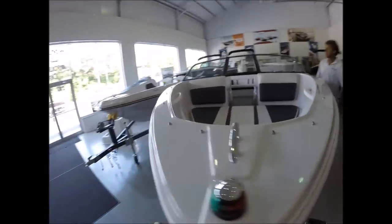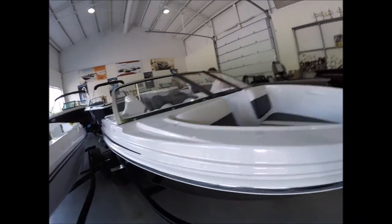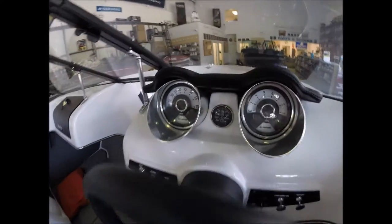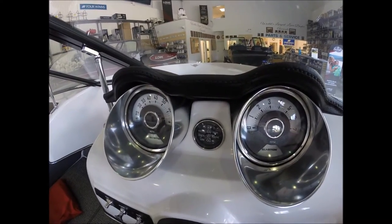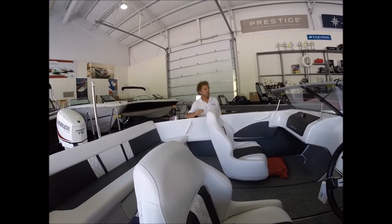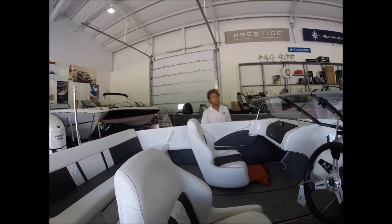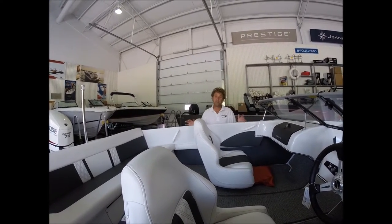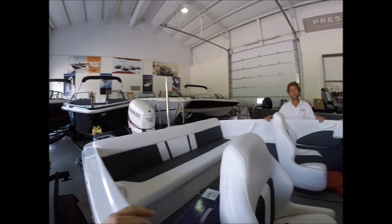I did notice that - look at that. That looks awesome, it's just classy. Even though, how long is this boat? It's called a 160, but it's 16 feet 6 inches. With the 75-inch beam, this boat feels and handles more like an 18-foot boat. I noticed it's got a little swim platform off the back there.